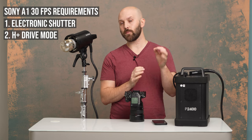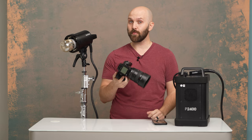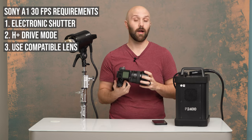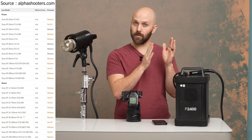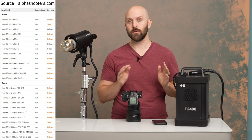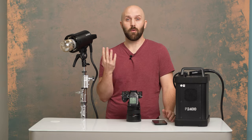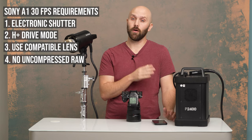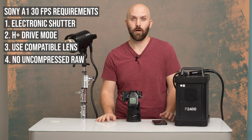Second, you have to be in H+ drive mode. Third — this one threw me for a loop — you have to have a compatible lens. I did not know this. Some lenses support it on release; some require a firmware update, so make sure to check on that. Fourth, you have to be shooting in JPEG, HEIF, or compressed RAW. You cannot do this in uncompressed RAW.